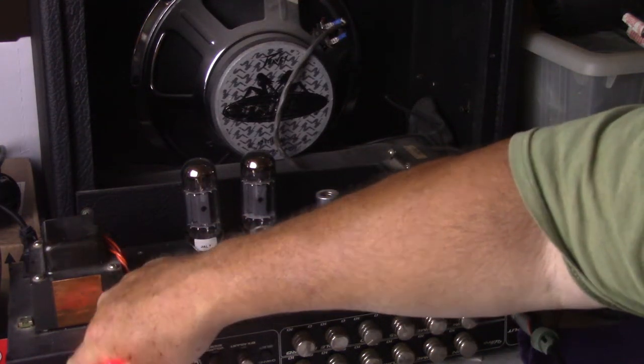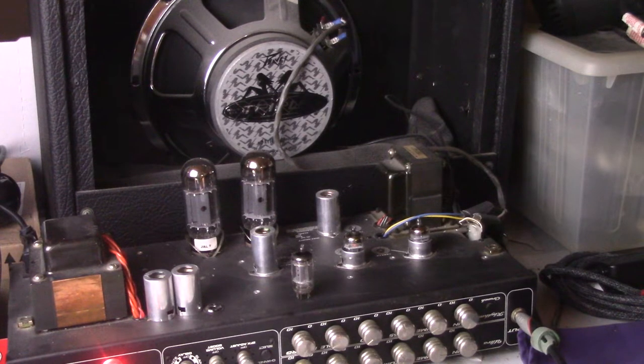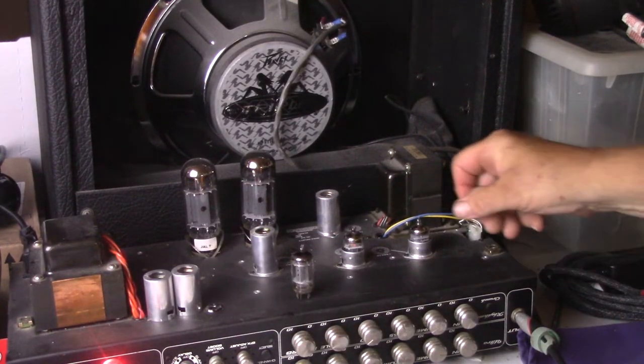We have the Shugwang triple mica 12AX7B in right now. The guitar in all these is my Firefly FFLP Classic. Here we go. That was the Shugwang of China triple mica tube.